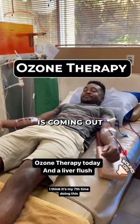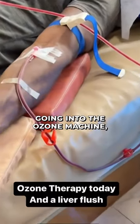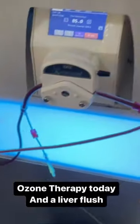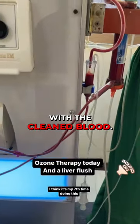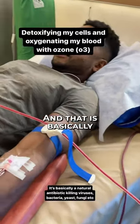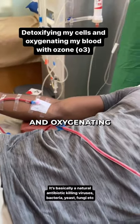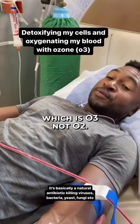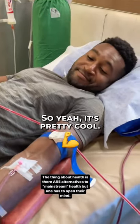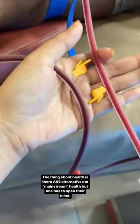You can see the blood coming out of my left arm — it's dark red — going into the ozone machine, and then it's coming back in through my right arm as clean blood, which is why it's a different color. This is basically detoxifying my cells and oxygenating my blood with ozone, which is O3, not O2. Pretty cool.